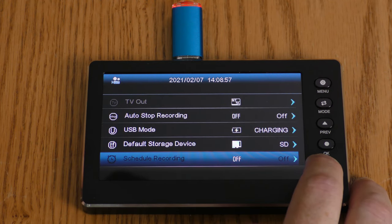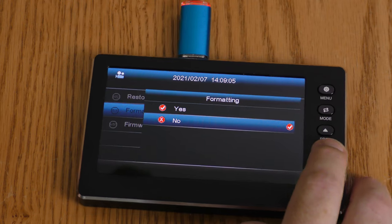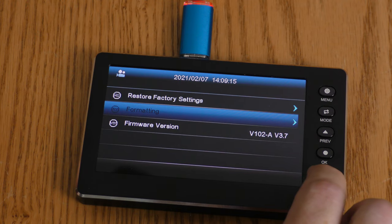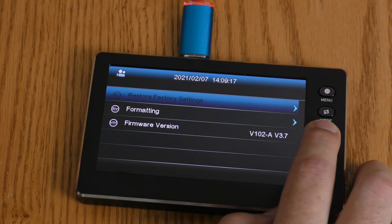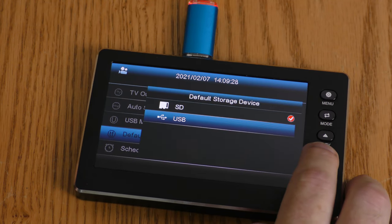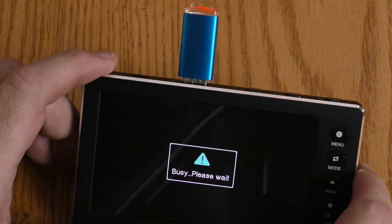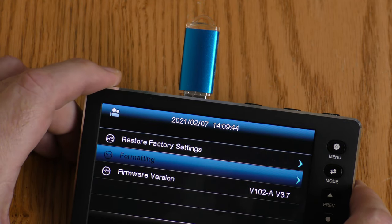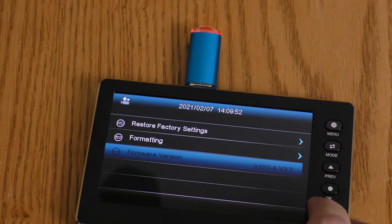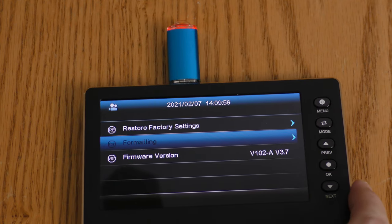Scheduled Recording — I'm not going to mess with this in this video. Restore Factory Settings. Formatting — I can format the SD card. Let's see if I can format the USB drive: I'll change the default storage device to USB, hit formatting, confirm yes, and the USB is formatting. It said complete. And then it shows the firmware version, so I can update the firmware if there's a newer version available.